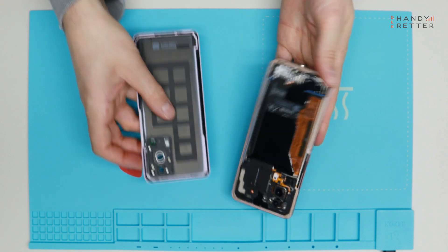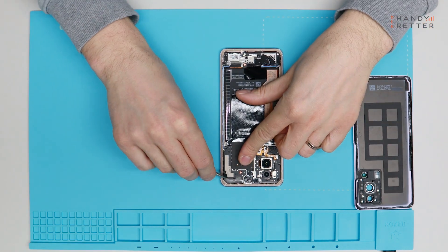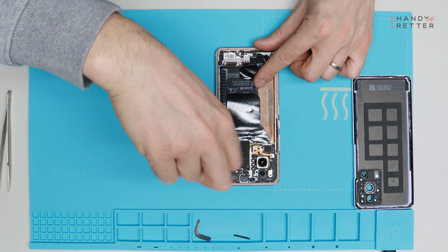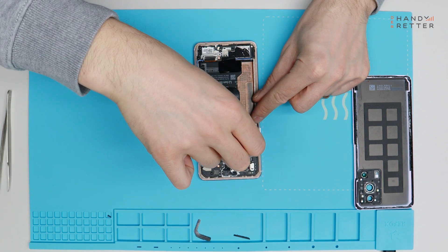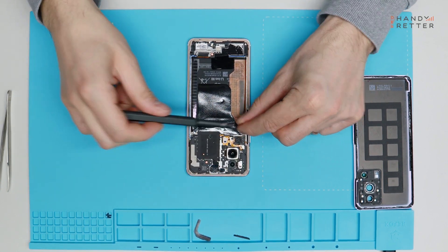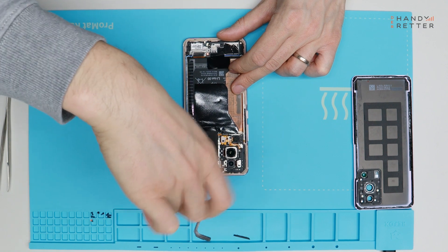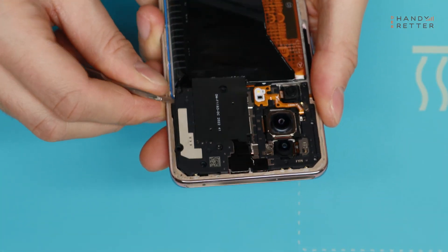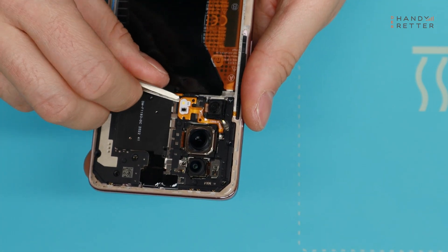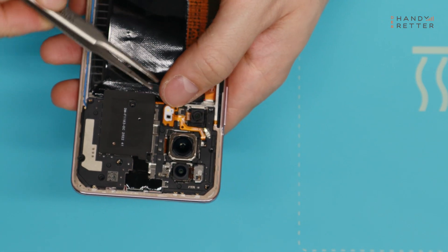There we go. Okay, be careful — here's a screw underneath the lightning.